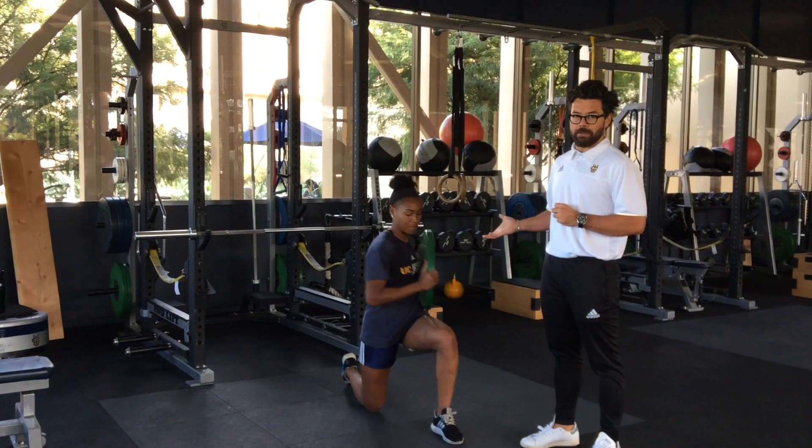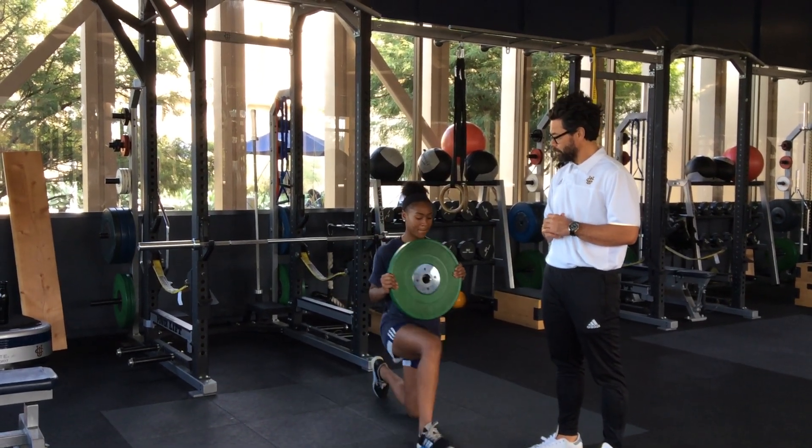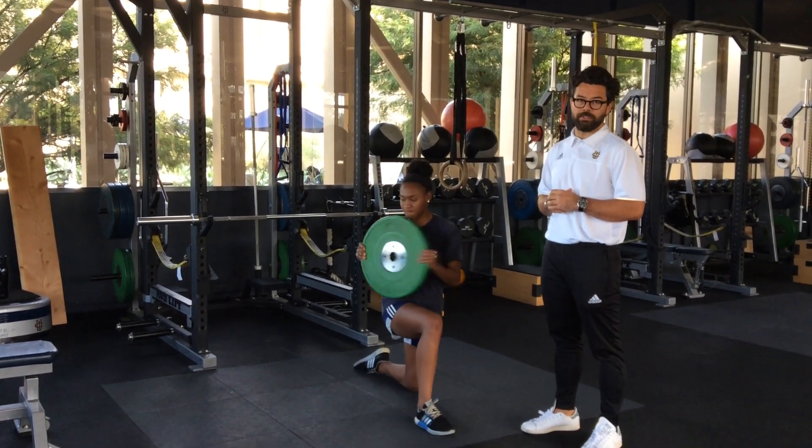Once she's done the given amount of reps, she'll switch legs and repeat. That's a Russian twist with a half kneel.